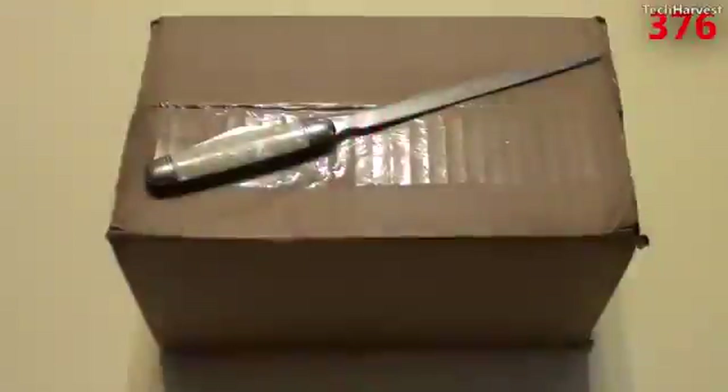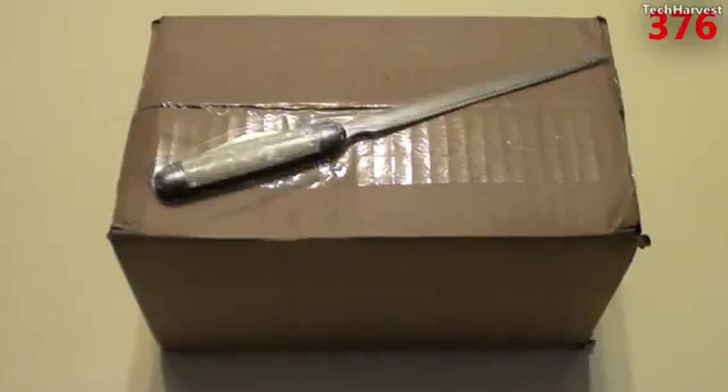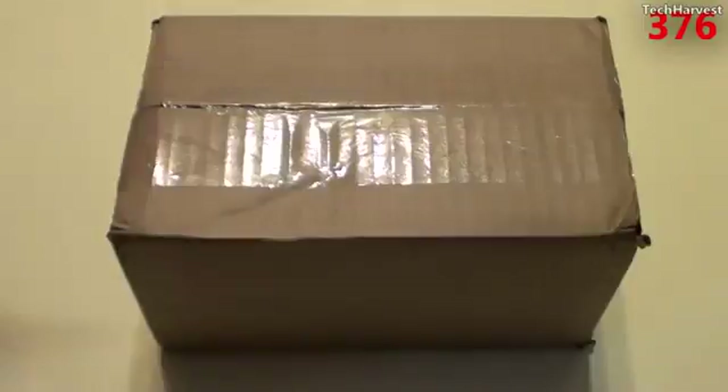I ordered the Google Nexus 7 tablet the second the order page went live on Google Play during Google I.O. And today I finally have it in my hands. It shipped on Friday the 13th, and today is Tuesday the 17th, and it showed up on my doorstep. So I'm pretty excited to see how this tablet shapes up. So without any further ado, let's open this up.